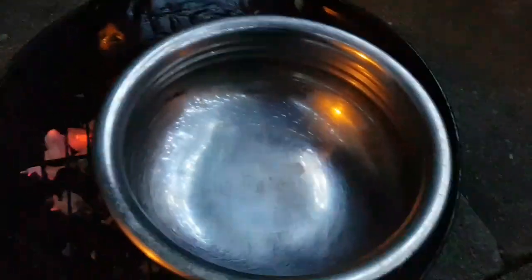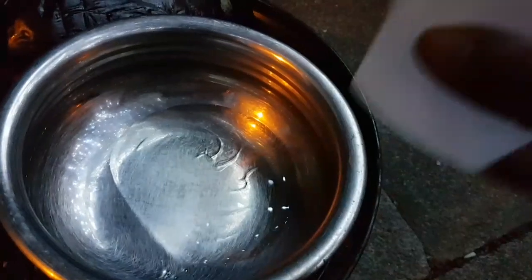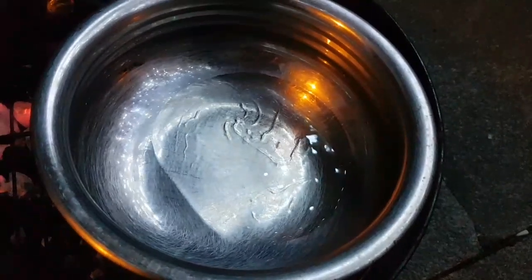So while the aubergine is still getting cooked, I'm going to start making the base for this curry. The oil goes in — about half a cup full of oil. Since it's taking ages, I'll just give that a while. I'm going to add the onions into the oil.